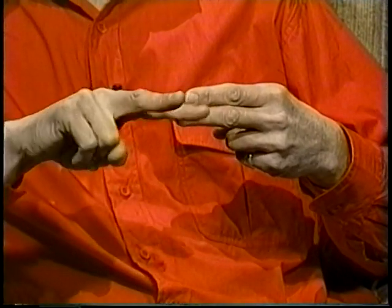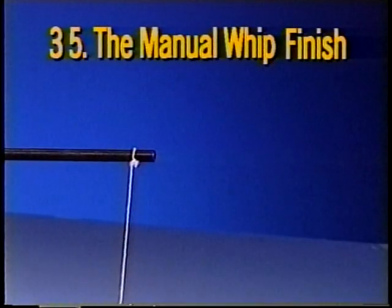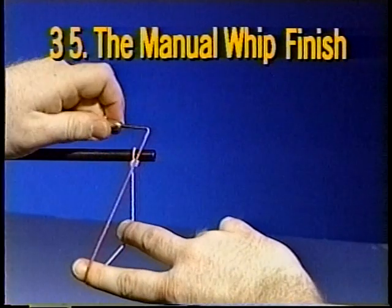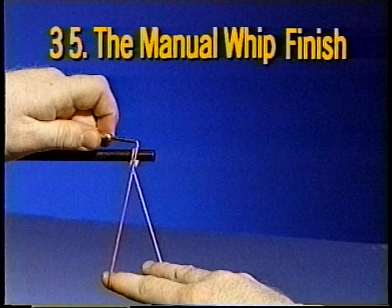This step-by-step, by-the-numbers method of learning can later be modified by telescoping and blending one movement into another. Once you understand the principle, it won't be long before you'll be finishing your flies with an impossible-to-follow blur of flashing fingers. For the sake of clarity, we'll demonstrate with this oversized setup. Make a V for victory sign with the right hand and place the fingers across the middle of the thread with the thread lying in the crease of the first joints. This is freeze frame number one. Now swing the bobbin up and over the fingers to place the bobbin tube close to and parallel to the hook. The V for victory fingers maintain tension on the thread as they move below the hook. This is freeze frame number two. The thread forms a triangle with the base of the triangle between the fingers and the point or apex at the hook.